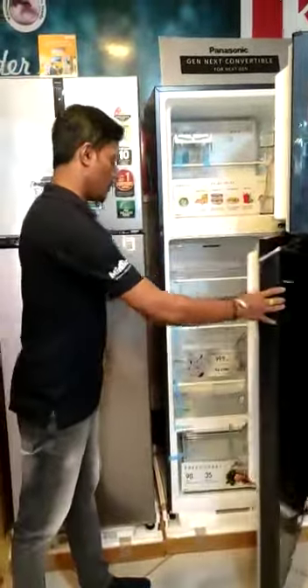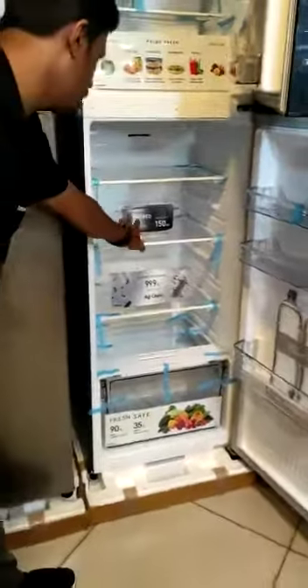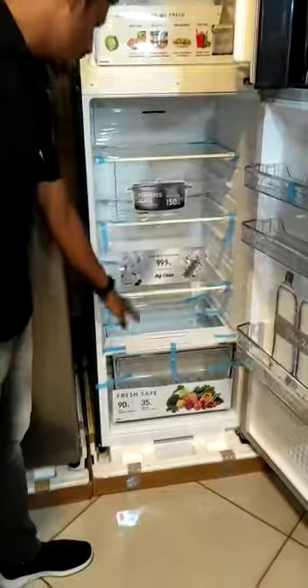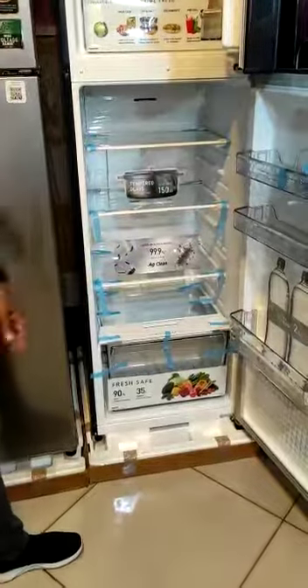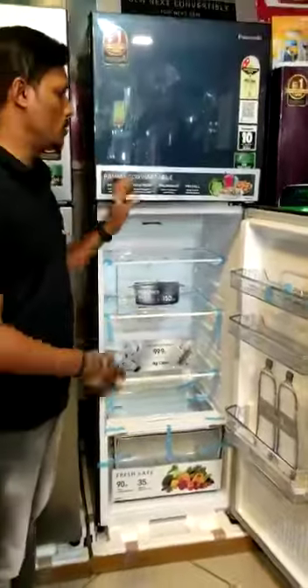Now we have a 2L storage box. Next one is Temporary Glass — it is 100kg and 150kg. Next, we have the Jumbo storage box, it is 35L. If you have the outside the fridge, we have the Panasonic fridge. It will help you.